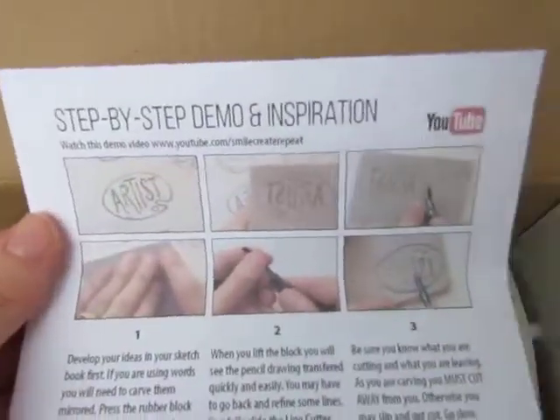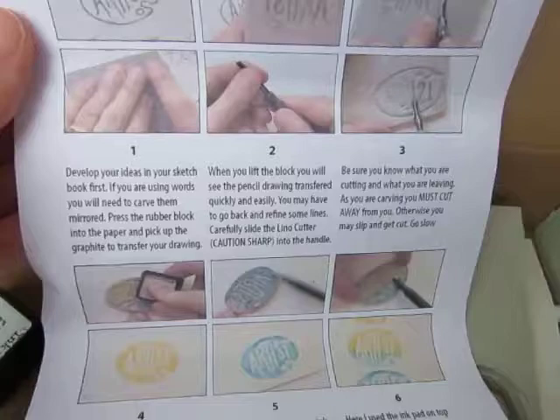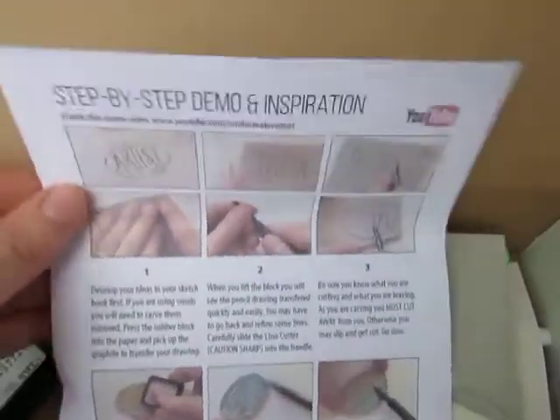Like all of the boxes from Smile Create Repeat, you get a step-by-step demo on YouTube and it will tell you how to access that in your box.